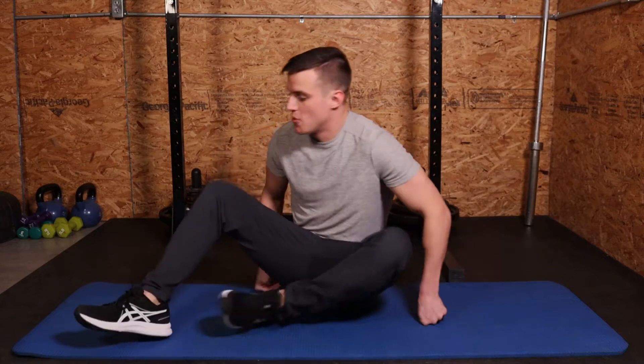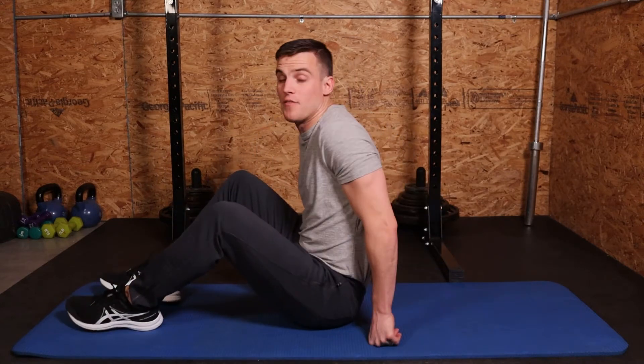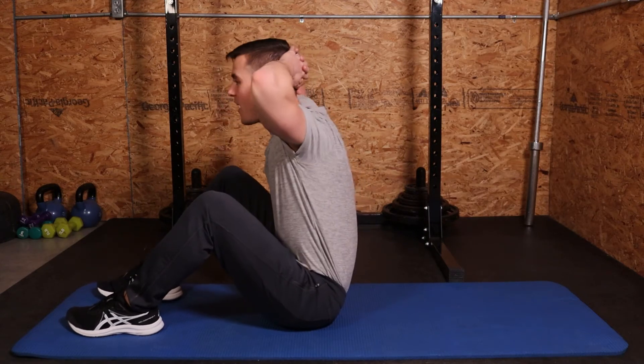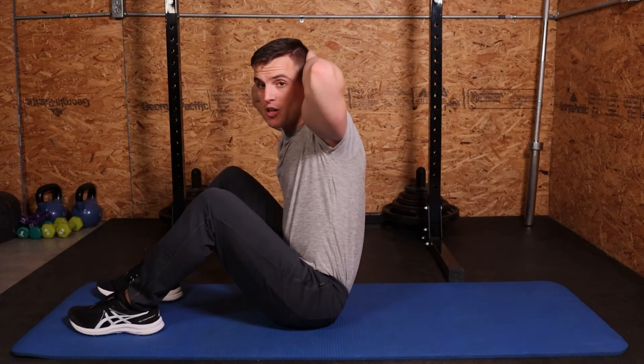Hey guys, Daniel Burnett with TrainLikeARanger.com. I'm going to go over eccentric sit-ups. What eccentric sit-ups focus on is the lowering part of the sit-up. You can start at the top of the sit-up and control yourself as much as possible as you go down.